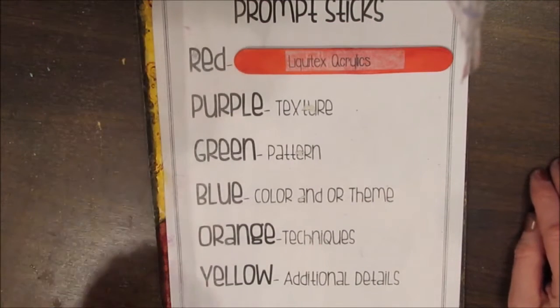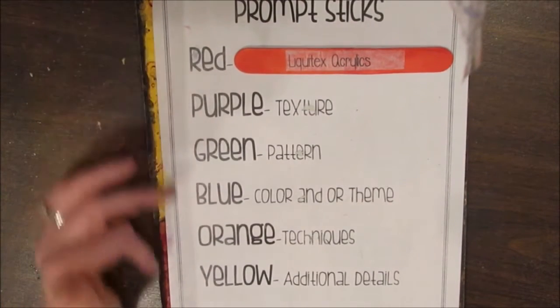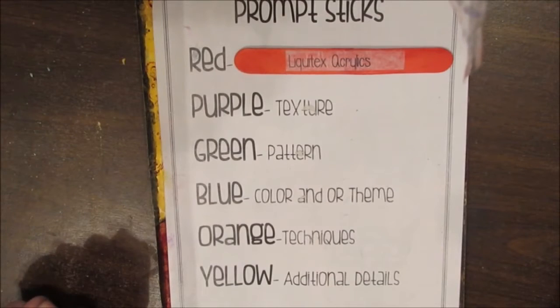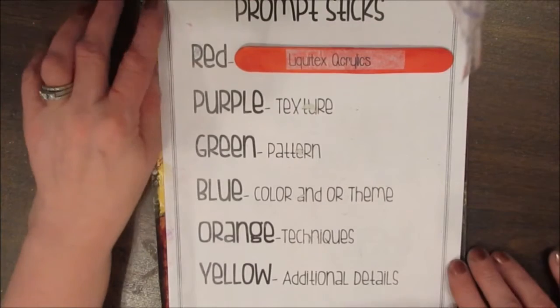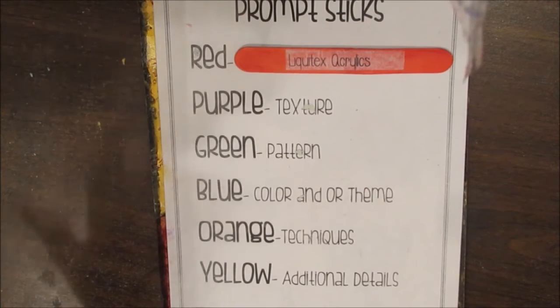I'm thinking of actually changing the Prompt Stick Challenge — maybe having a couple of techniques together, or having an extra pull where the red would be a random extra pull from one of the categories, and then you can use whatever mediums you see fit. Let me know what you think about that in the comments and we'll see where it goes.